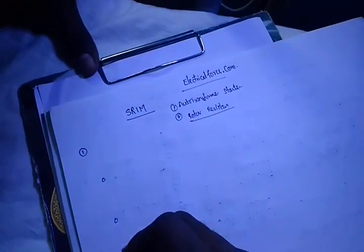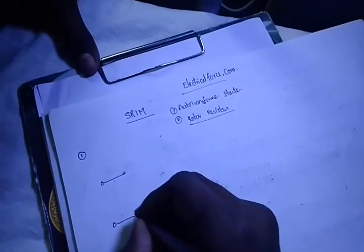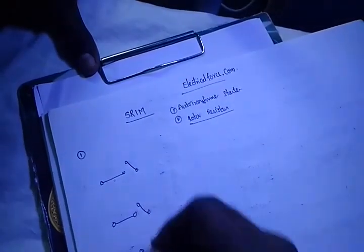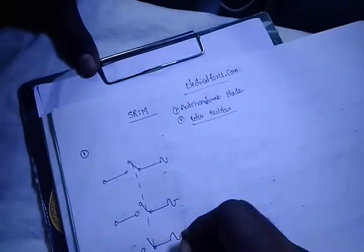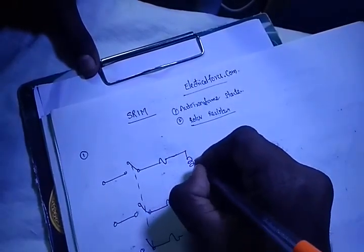First, we have the three-phase supply. Next, TPSD. For protection purposes, we have a fuse. Next, we are having the transformer — an auto-transformer.